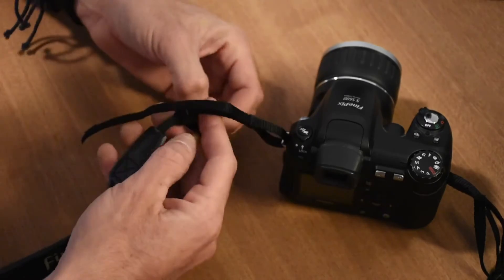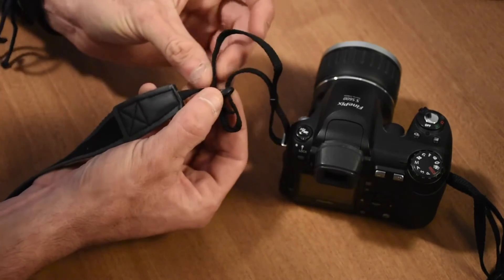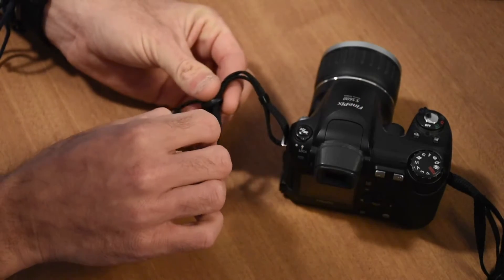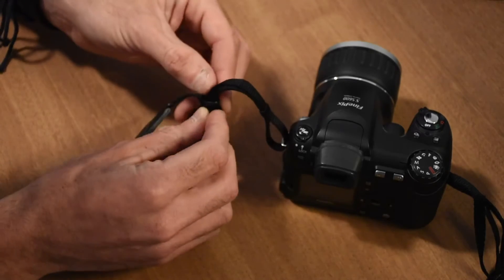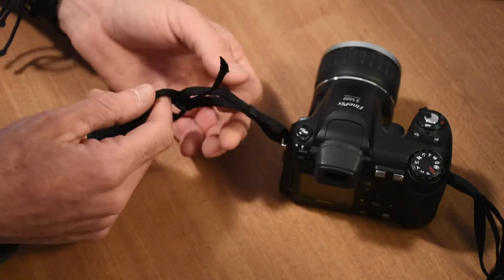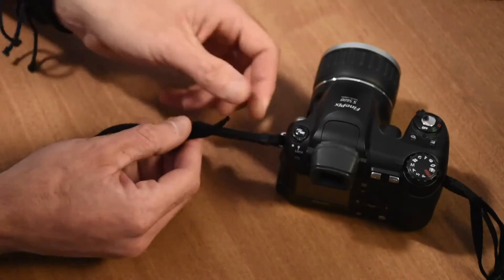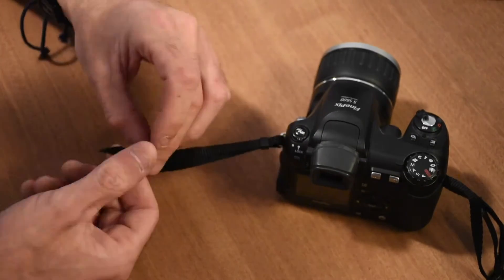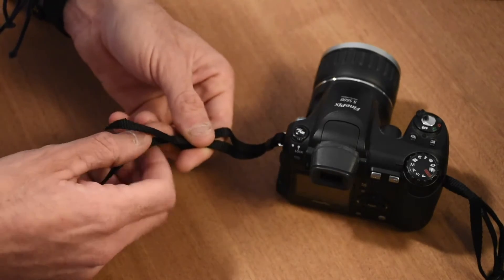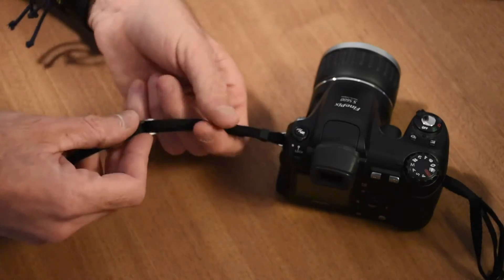We're going in through the top, and then going straight through back towards the camera, underneath. So it looks like that. Now when it's all pulled tight, you'll see that this piece of slack that's normally hanging up here getting in the way — that piece of slack is now wedged between the two parts of the strap once it's all together.